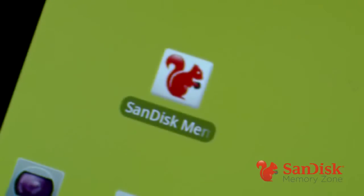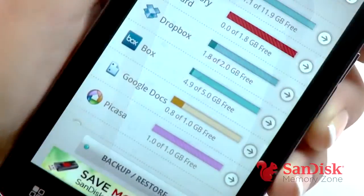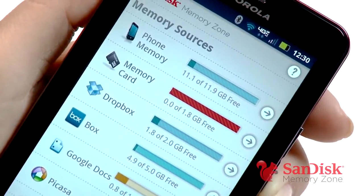After you install the app, look for the SanDisk MemoryZone icon — the friendly little red squirrel. Just launch the app and you'll see all your memory sources on one screen. This includes internal phone memory, a memory card if your phone has one, and the various cloud services you may have signed up for.